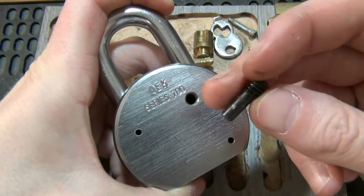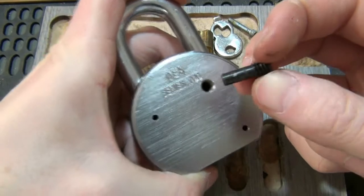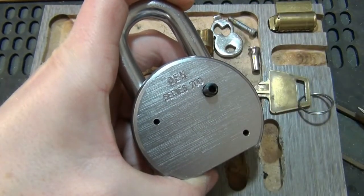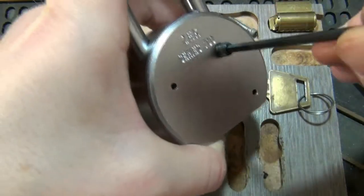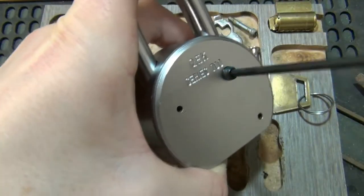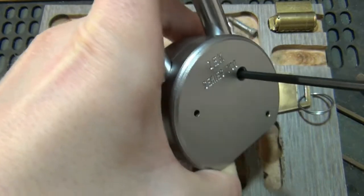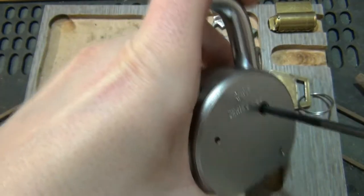You've got a retainer screw. If you're using this lock for anything besides goofing around, you might want to put some Loctite on the threads. Mine happens to be an eighth-inch drive — I think most of them probably are, the American locks anyway. You just want to snug that in.